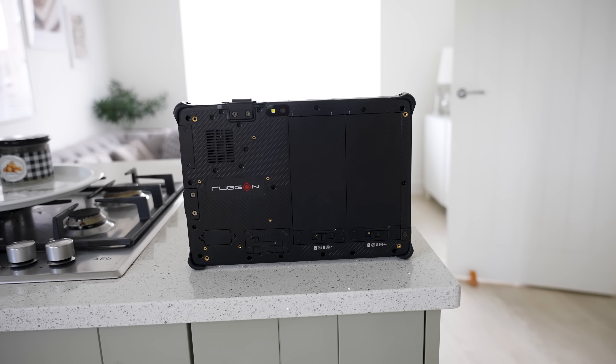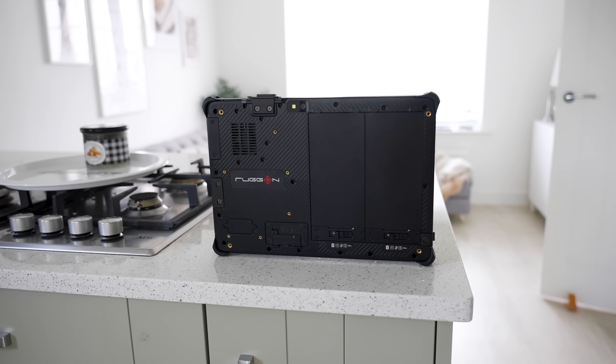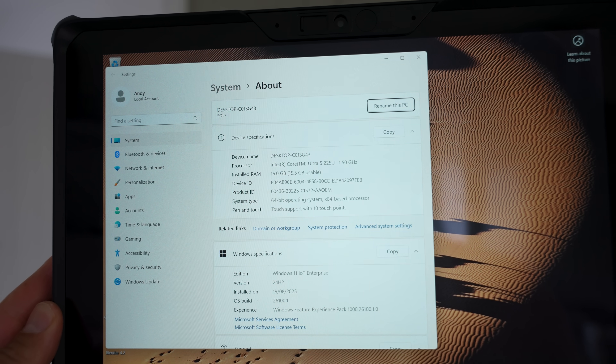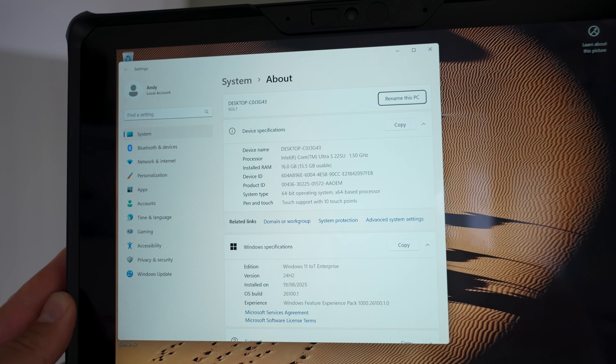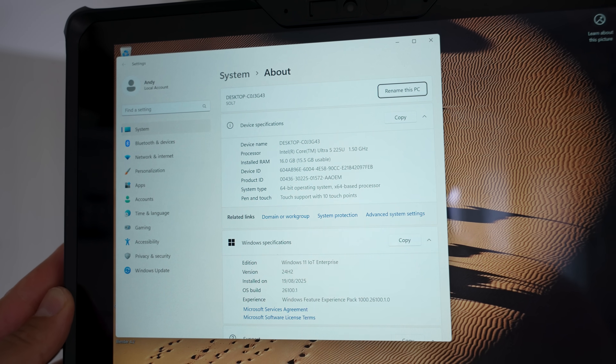So plenty of options for ports and connections — we can attach things like 2D barcode scanners, NFC, fingerprint or card readers, and even more. The Rug-On Soul 7 is powered by the Intel Ultra 5 225U CPU, but there's also a version available with the Ultra 7 255U. It's paired with 16GB of DDR5 memory and 512GB storage.